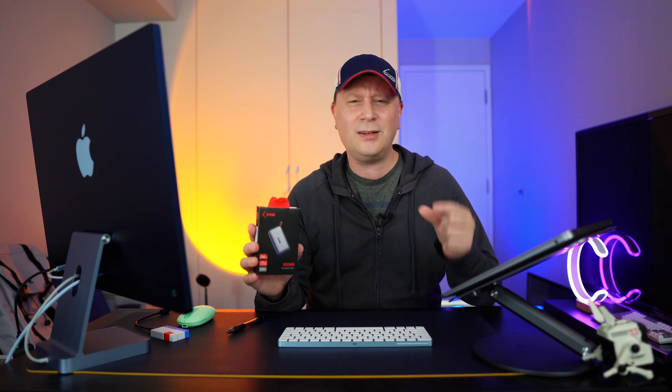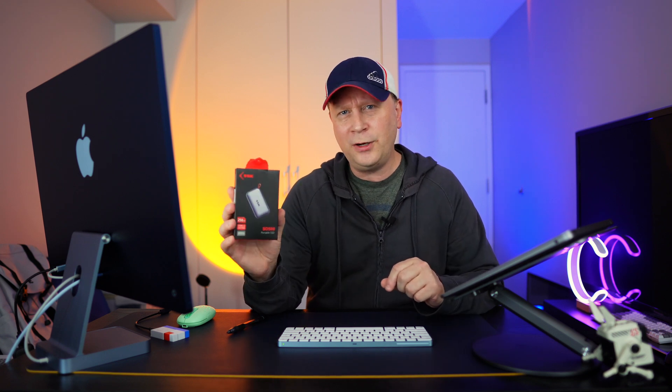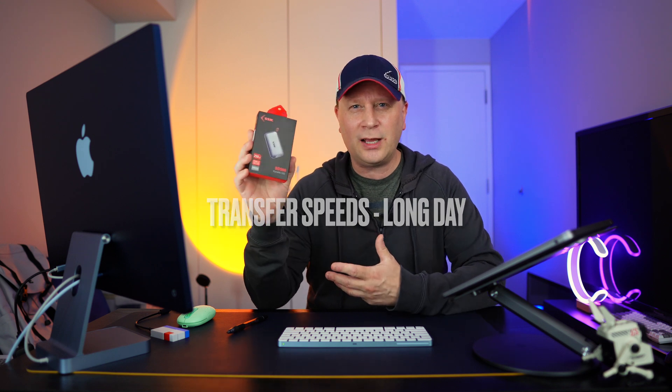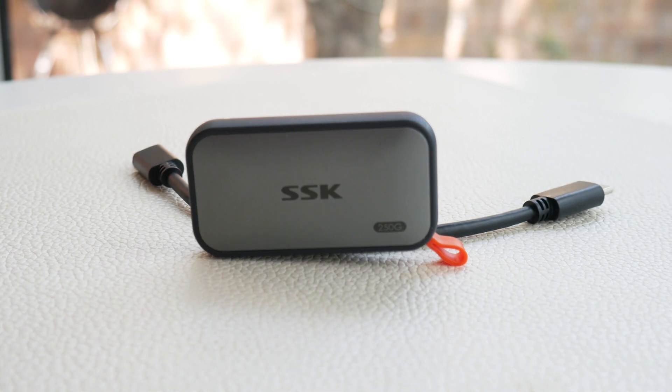I've dealt with a whole bunch of these different things, and size is really important. At the end of the day, the build quality is pretty good, it comes with multiple cables, and it gets fairly good transmission speeds — especially on this lower capacity one. The higher capacity versions might get a little faster. Pretty cool product. I love to showcase products like this. You can get it on Amazon — I'll have a link in the description. Talk to everybody soon. Peace.